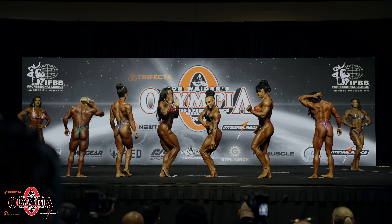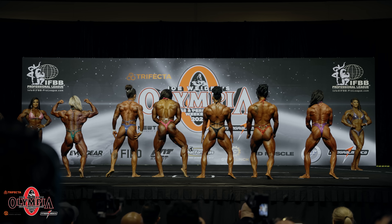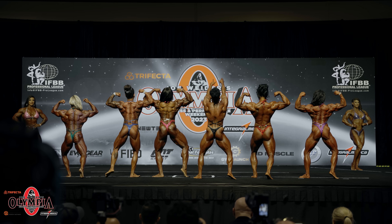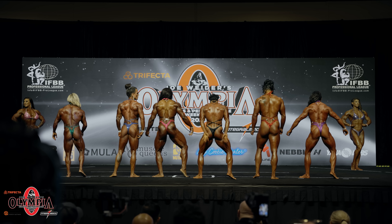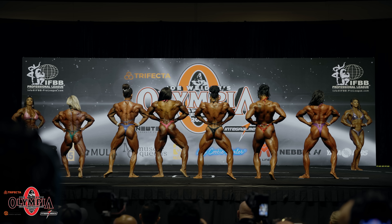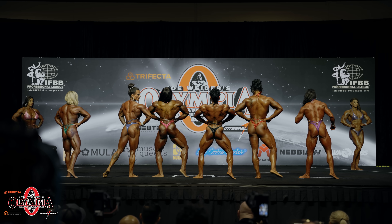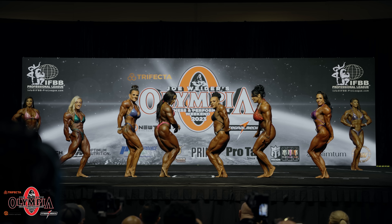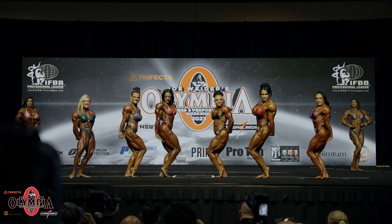Face to the rear. Back double bicep. And relax. To the rear, back double bicep. Relax. Back lat spread. And relax. Either side, side tricep. And relax.